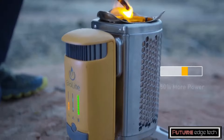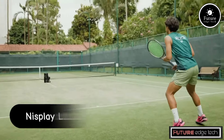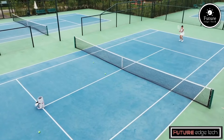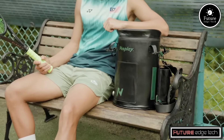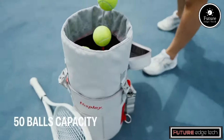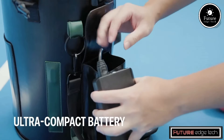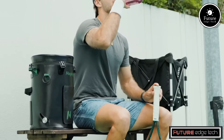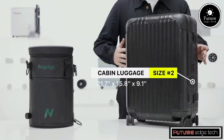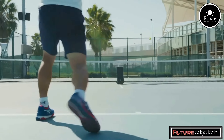The Nisplay L1 is heralded as the most compact and portable ball machine ever designed, offering users a unique blend of convenience and performance. This innovative device is engineered to provide a versatile, high-quality training experience for athletes, particularly tennis players, who require a reliable and efficient way to practice their skills without the need for a partner. Weighing significantly less than traditional ball machines, the L1 is designed with portability in mind. Its sleek, foldable construction ensures that it can be set up and packed away within minutes, providing maximum convenience.